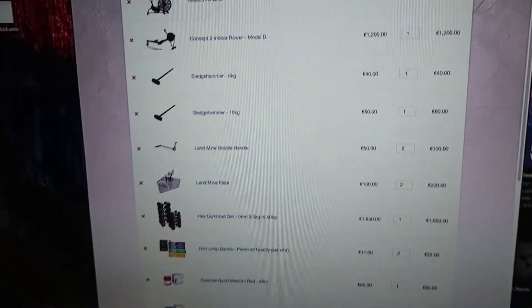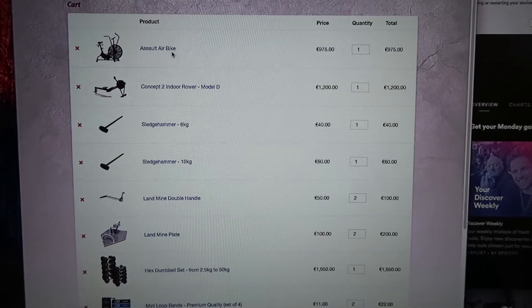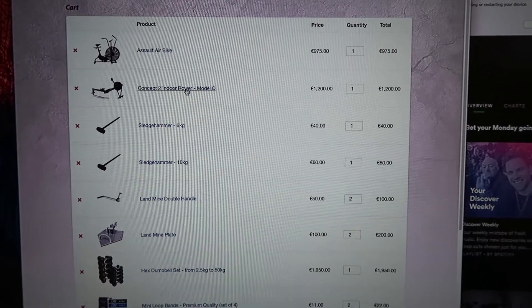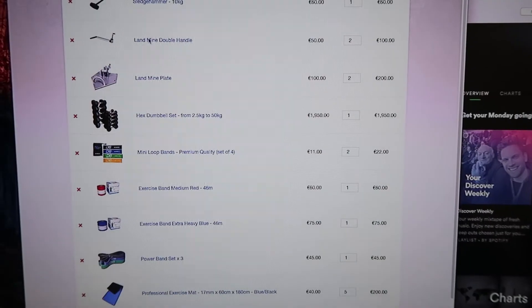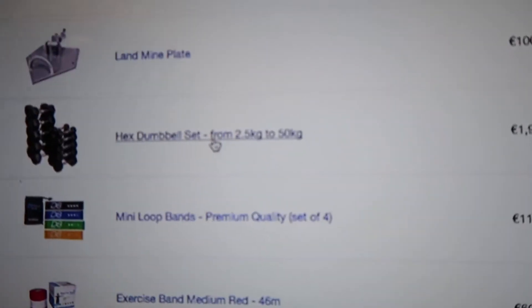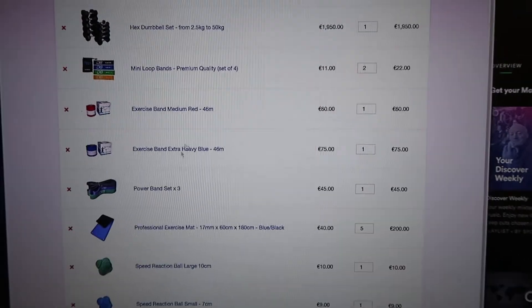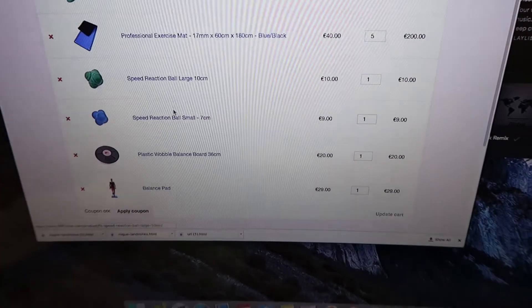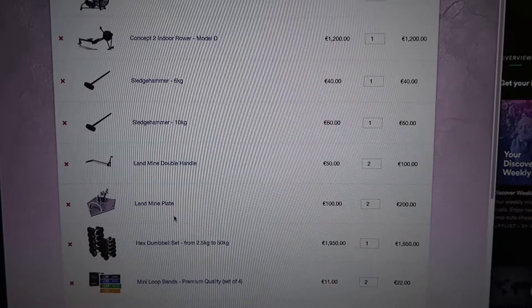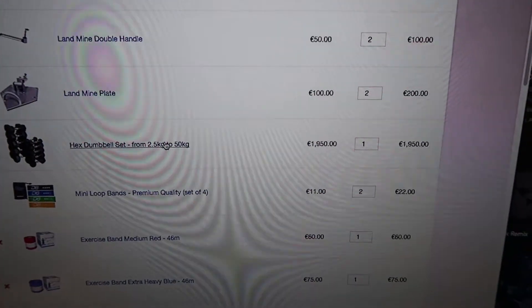We're at the gym and we've got a couple of things we're gonna get: another bike, another rower, a few sledgehammers, landmine stations, and some equipment for that. Another set of dumbbells from 2.5 kg to 50 kg, which should be sweet. Also some bands, mats, and balance and physio stuff. So the big purchases are a new bike, new rower, and another set of dumbbells up to 50 kilos.